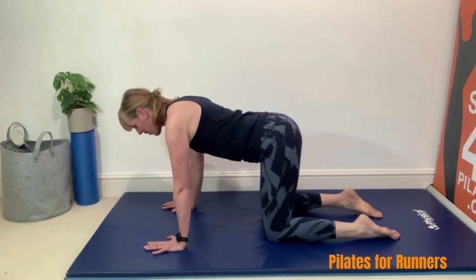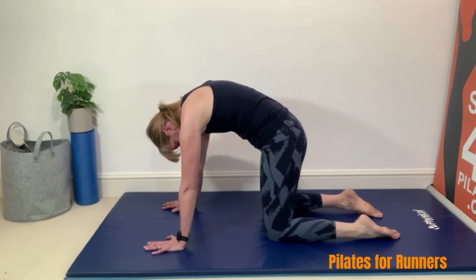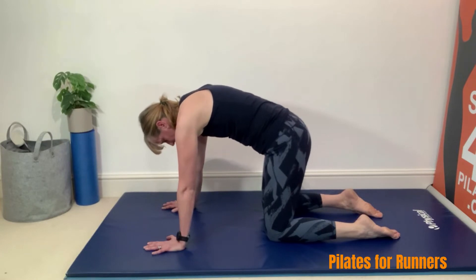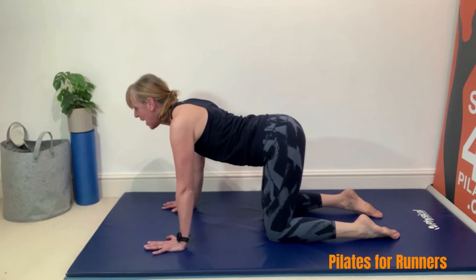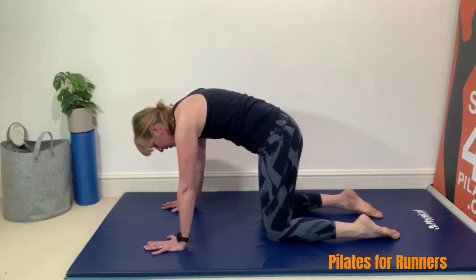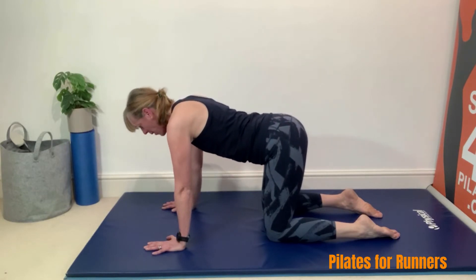Then I want you to take it into a cat stretch. We're going to tuck the tailbone right under, draw the pubic bone towards our forehead and really try to get into that lower back. Lengthen through that tailbone all the way through to the top of the head. Tuck under again, breathing out as you do so, drawing that forehead towards the pubic bone and lengthening through that spine all the way.